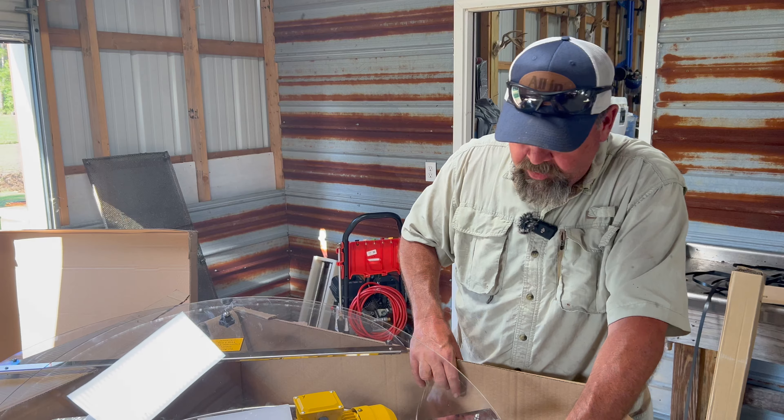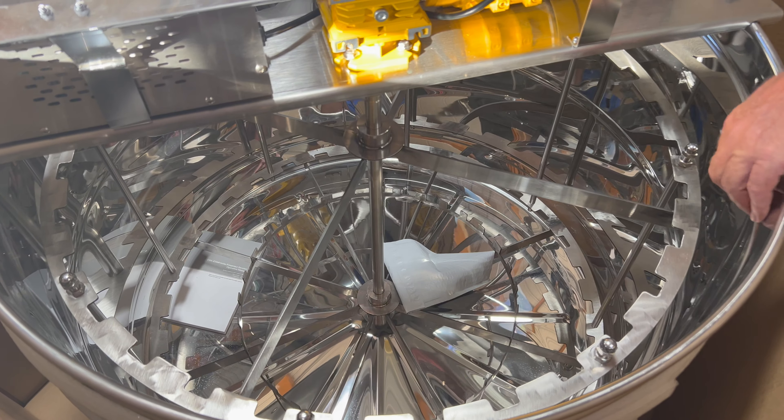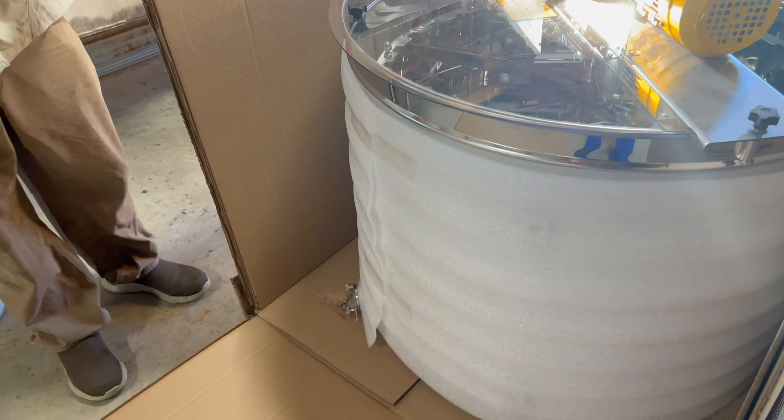Oh wow, oh that's beautiful! It's too pretty to use — I know, it's like a shiny object. Yeah, it won't stay shiny long, but it'll clean up nicely. So what we have here is a Hilco Megamax 32-frame extractor — 32 mediums, 24 deeps I think is what it would comfortably do. And man, it's like a shiny object, it's beautiful. I'm looking forward to trying this thing out.